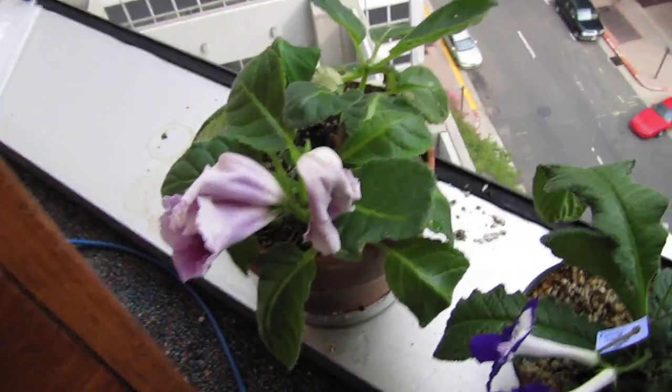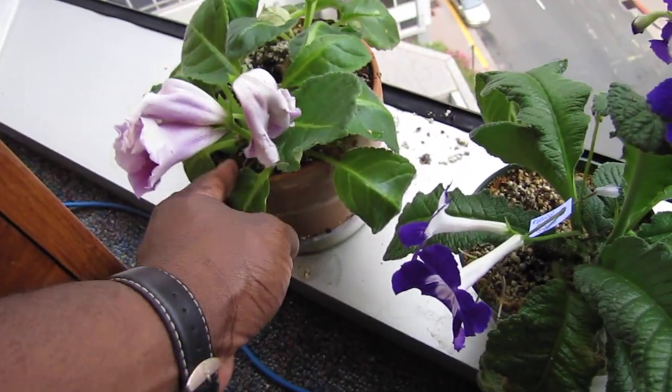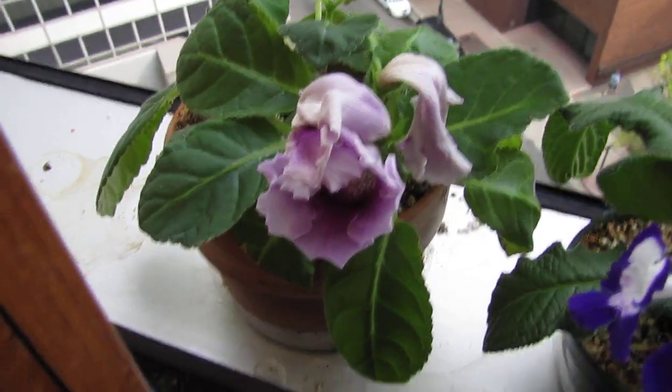It is open pollinated. And here are some Gloxinia, or Sinningia Speciosa. The blossoms are purple.